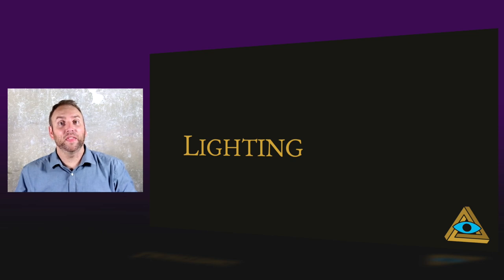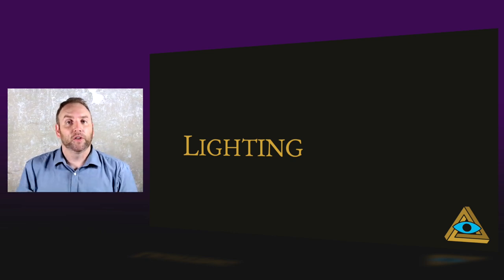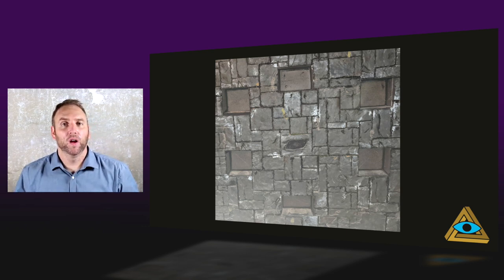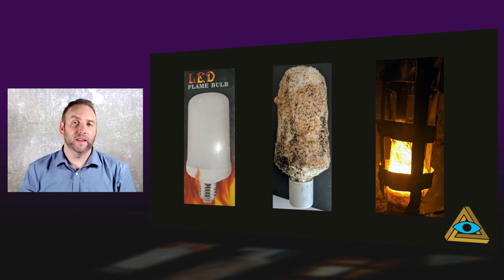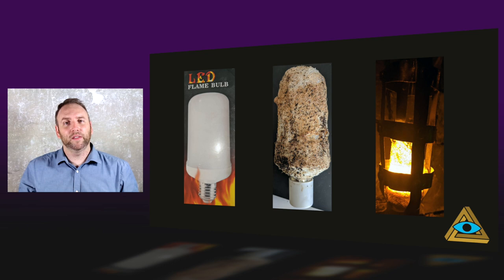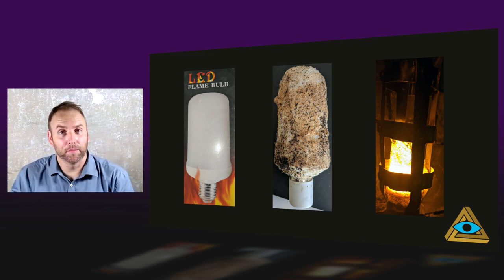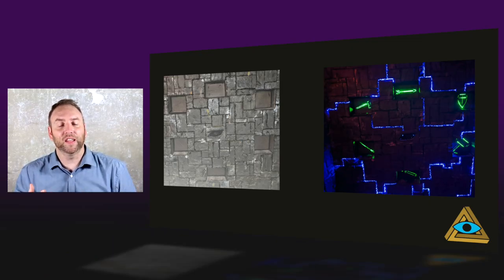Lighting is one of the top five things that make an escape room great. It's a great way to give a silent hint and it should add to the immersion. Here's our normal wall in bright light — we needed to bring that light down to look more like a temple, so we added torches. We used LED flame bulbs, wrapped them with gauze, painted with glue, and added coffee grounds. Now in the holder it looks like a torch actually burning. And this is what the room looks like now with the torches added — from the beginning to the end, you can see how that immersion changes.